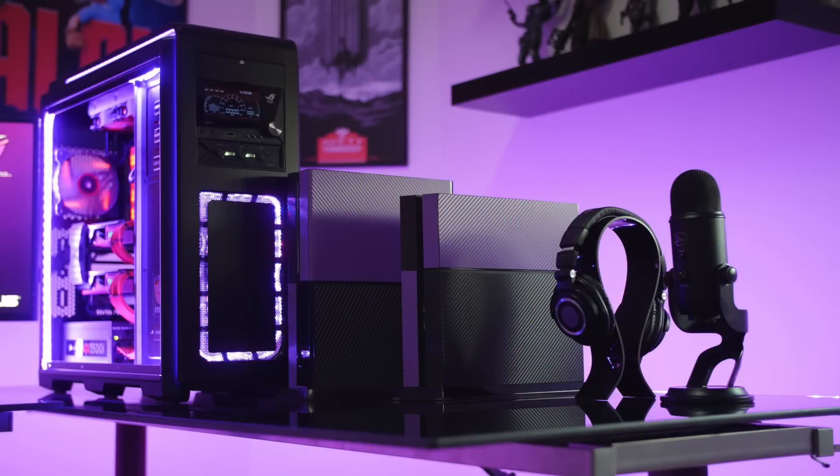On the table off to the right side of his desk he still has a lot going on. You can see his black and purple carbon fiber skin on the Xbox One and PS4 consoles. He also has his headphones there on a nice acrylic headphone stand — of course he's got the Audio-Technica M50X in black — along with his Blue Yeti microphone.